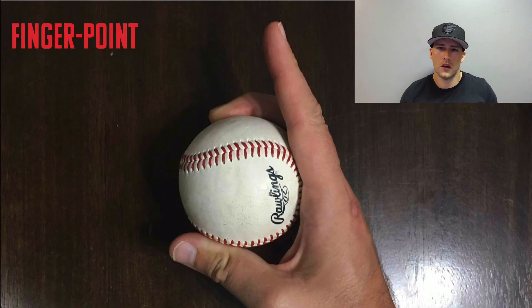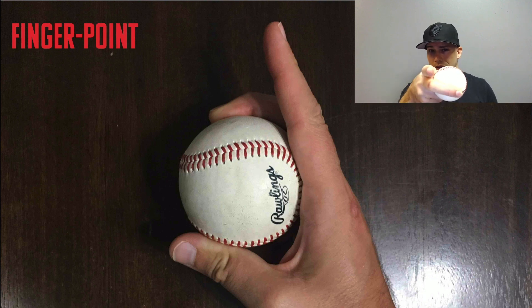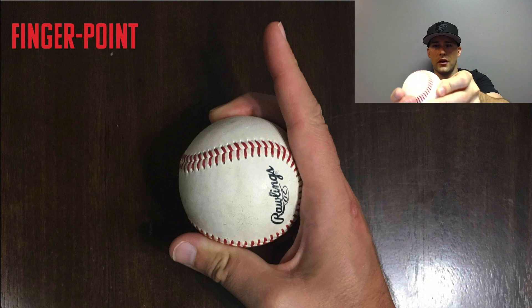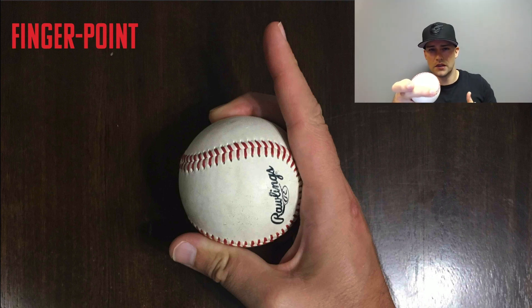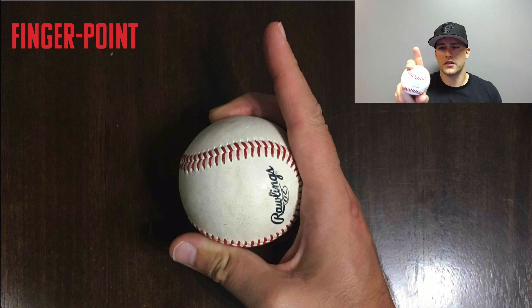The finger-pointing-up grip, made famous by Adam Wainwright, is again just a placeholder — you just don't want the index finger on the ball putting pressure through the center. When it's pointed up, it's definitely not doing that. It can be an easy mental cue to think about pointing that finger toward the catcher. Mentally thinking 'get to the front of the ball, point my finger to the catcher' can produce the good result you want, even if it doesn't perfectly describe the actual mechanics.